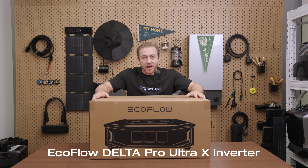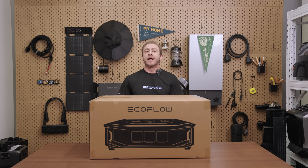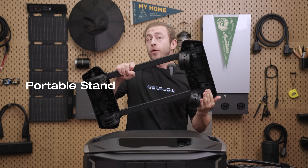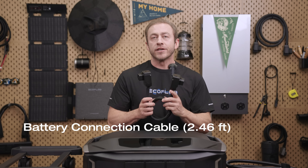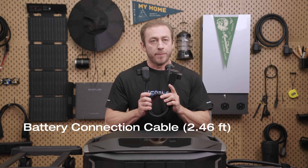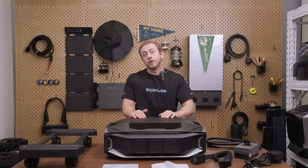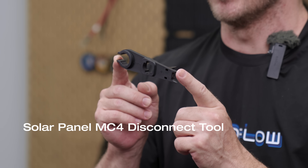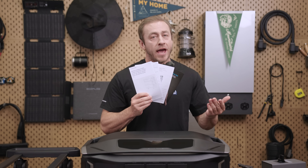The EcoFlow Delta Pro Ultra X Inverter features major upgrades from the previous generation Delta Pro Ultra. Alongside the inverter, you'll find a portable stand, an AC charging cable for grid input, a battery connection cable to link the inverter and batteries, a PV switch box that connects to solar panels and lets you manually toggle solar input, a tool for connecting and disconnecting the solar MC4 connectors, and the user manual and warranty card.